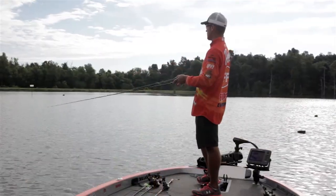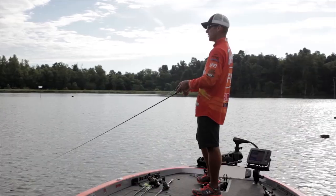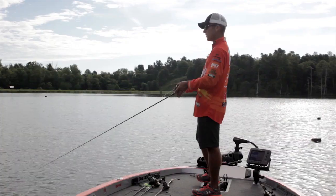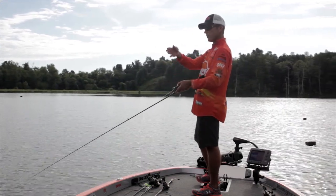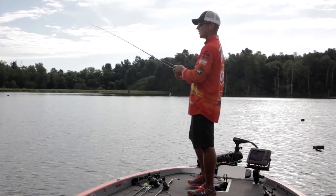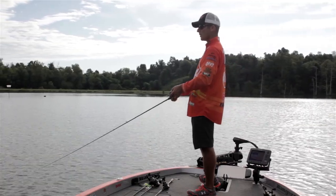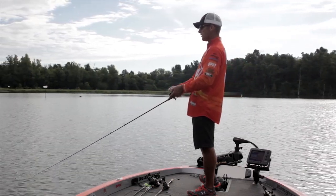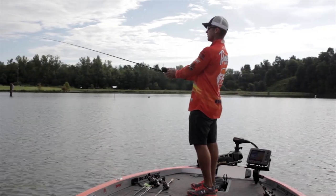Most crankbaits — the bill has to hit something in order to impart the action to get the bait to kick out. But with the Scatter Rap, you don't have to hit a thing to get the action in the lure. A lot of times I'll throw it on just a slow, steady retrieve, but a lot of times you'll see me just speed it up one or two turns, and that action on that bill will cause that bait to change directions and kick out — with this lip design that Rapala's put in this lure. It's a neat bait because a lot of times you don't actually have to hit anything to have that natural evasive action that triggers fish to strike. Even after you bring it away from the bank and you're not hitting the bottom, if there's a fish following it, that bait's kicking out back and forth. That's one thing I think triggers a lot of strikes with this lure.